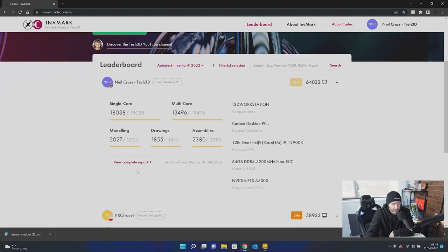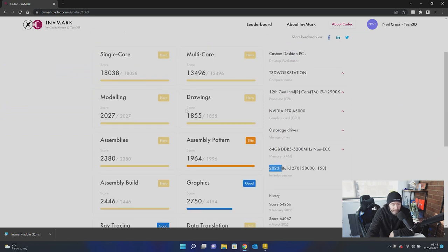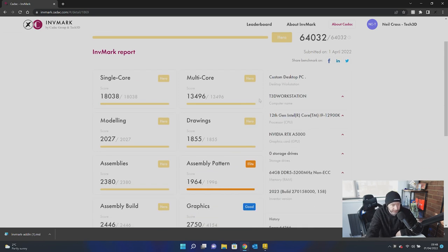I've already uploaded a score. If you click View the Full Report, you can see it says Inventor 2023 with all the scores. Now, this score I've uploaded is just a test run — it'll be beaten pretty quickly. It was done on Intel's 12th Gen platform, but I had a bunch of VMs open at the time. It was just a test run to make sure the website was working okay, which it is.